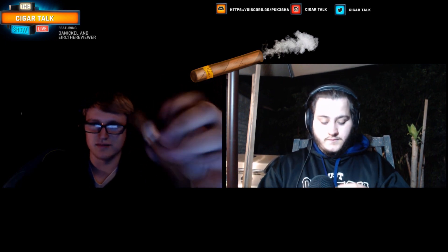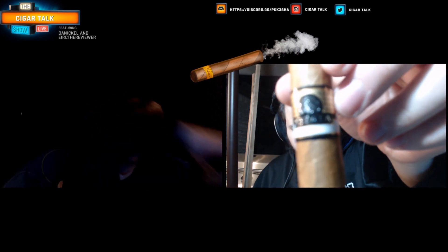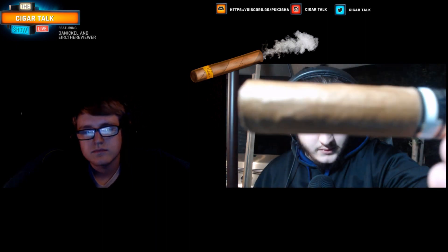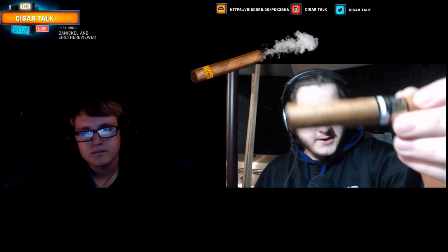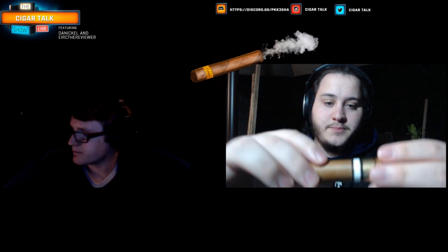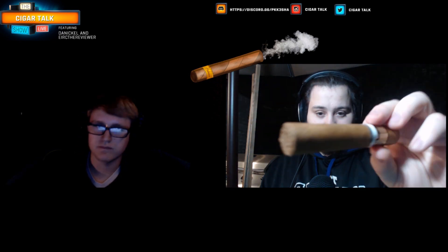It didn't have that plastic piece — it looks like plastic. I don't know if y'all can see it, but it's a wonderful wrapper, got some veins on it. It's pretty decently constructed. How about yours?